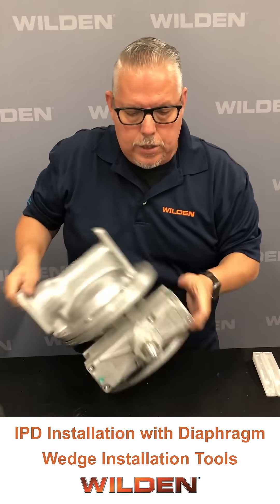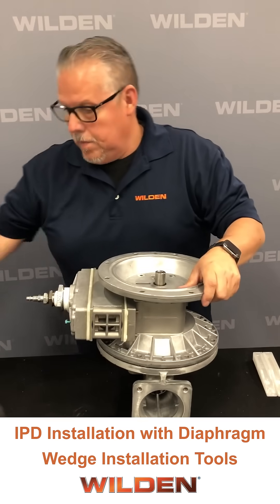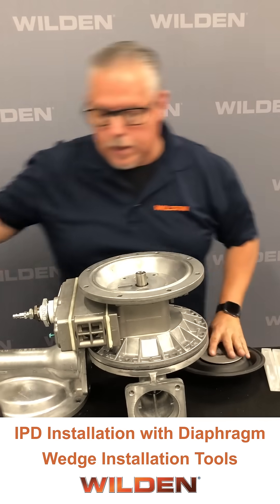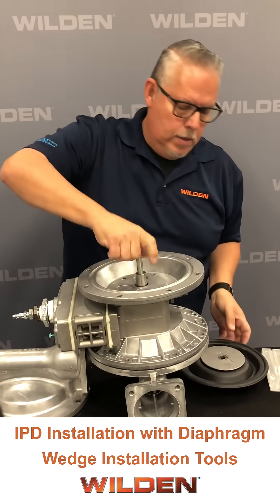Now once we've got side A secure, we can try to install this onto side B. We've already got the Loctite in the shaft, so next we'll place the stud.